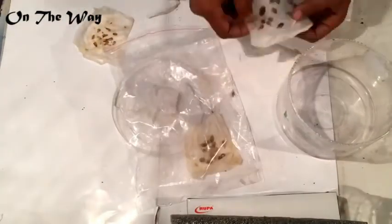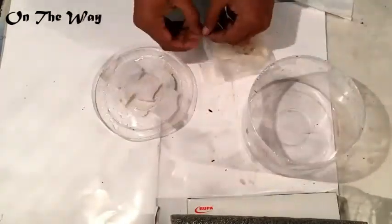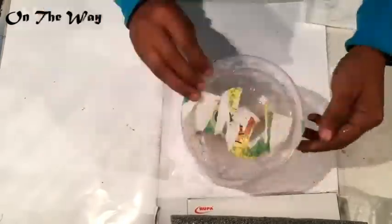Putting them back inside the ziplock bag — do not let any air inside, keep the air completely out. Now, after two weeks, 14 days.